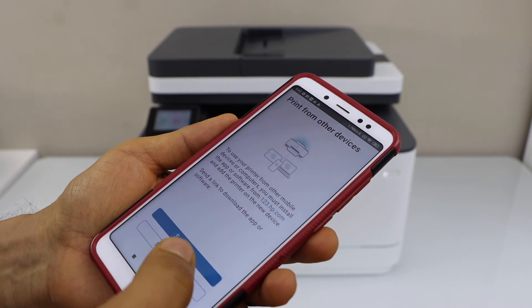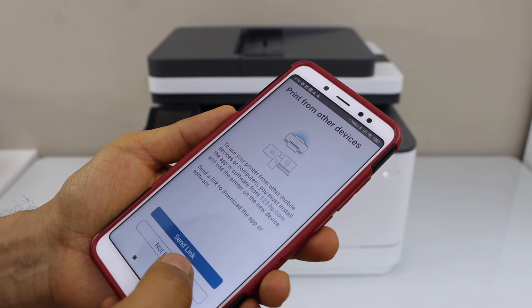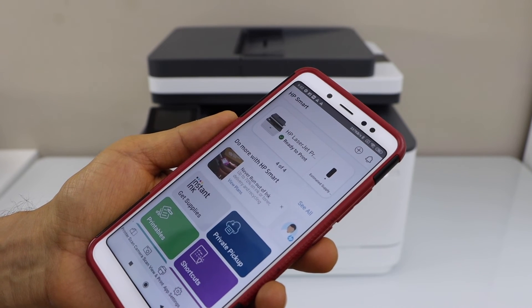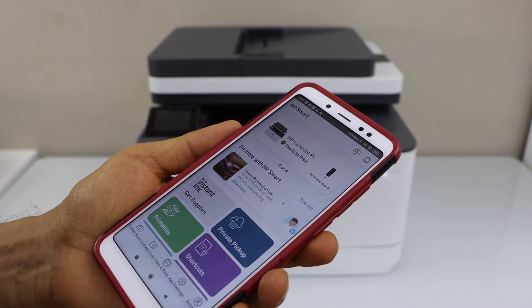Setup is complete — we just installed our printer. You can send a link to other devices or do it later. You will see on the main screen that your printer is available and you can start using it for wireless printing and scanning.